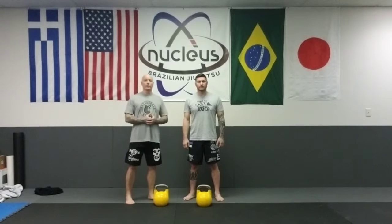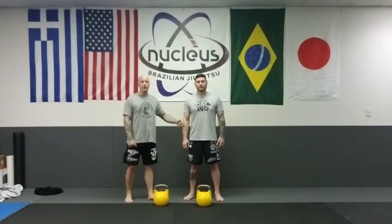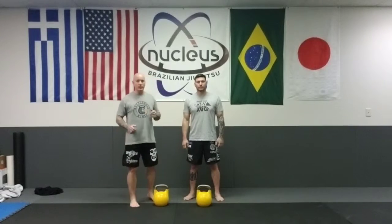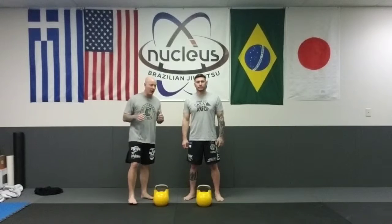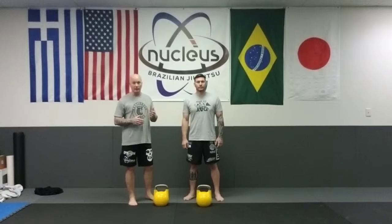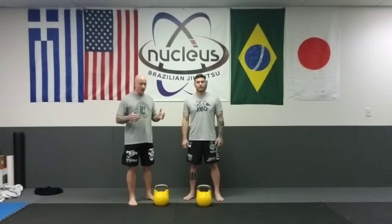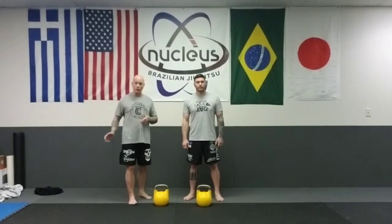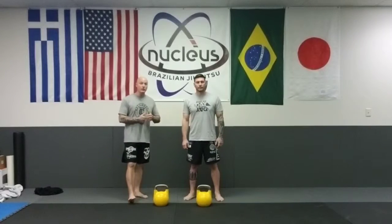Hey everybody, it's Scott Scheller here at Extreme Performance Training Systems with my partner Chris Jones, owner of Nucleus Brazilian Jiu Jitsu. On the video today we're going to look at the Turkish Get Up. It's a very popular exercise and doesn't have to just be done with kettlebells, but it's very popular with them. Kettlebells are a great addition to your training center — they don't require a lot of space, you can keep them in the corner and pull them out whenever you're ready to train.